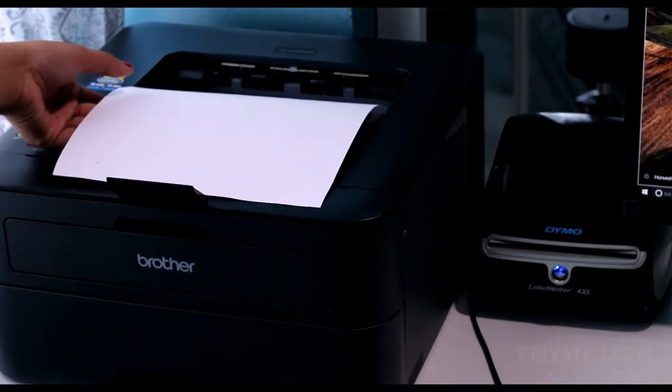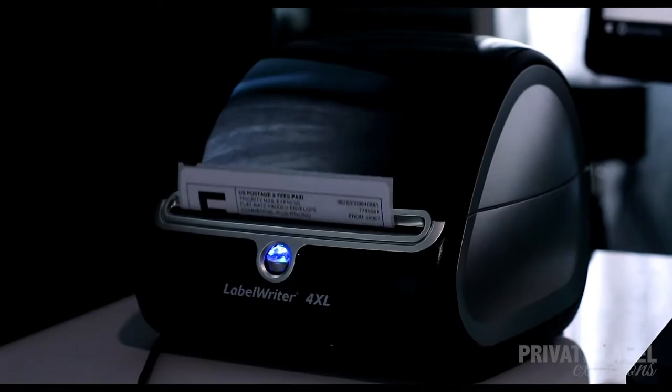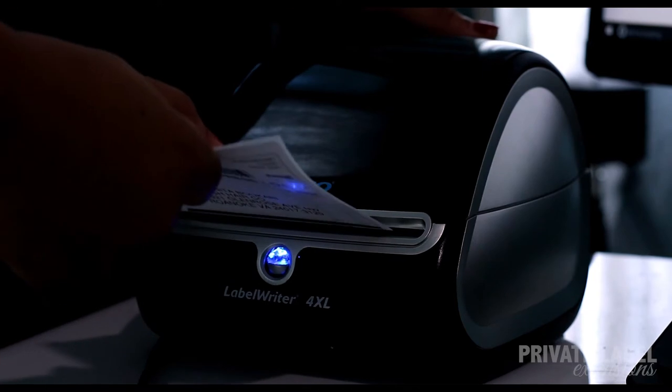First, I'm going to grab our customer's packing slip. Next, I match it with the customer's shipping label.